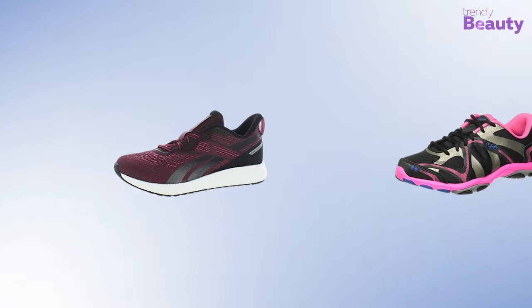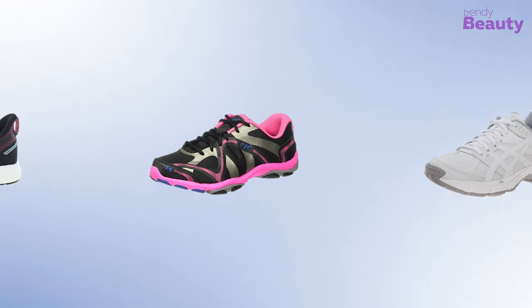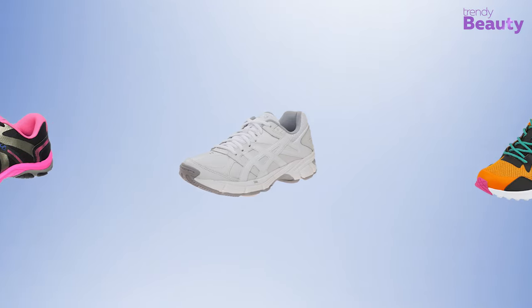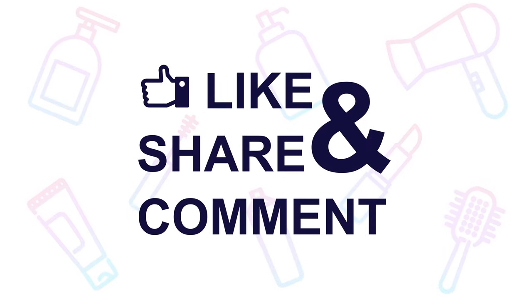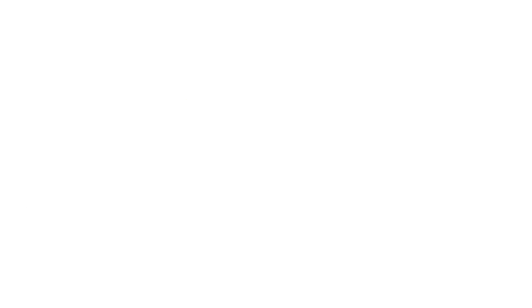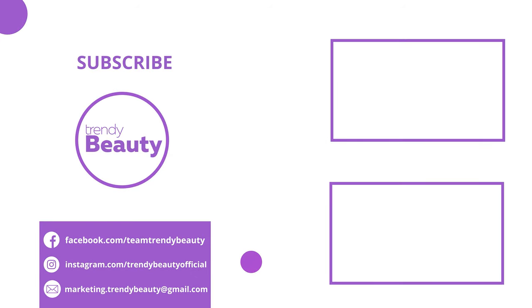That's all with our recommendations for the best Zumba shoes for women. We hope that our list and recommendations will help you pick the right one for yourself. If you love our videos, please like and press the bell icon to get notified of our future videos.